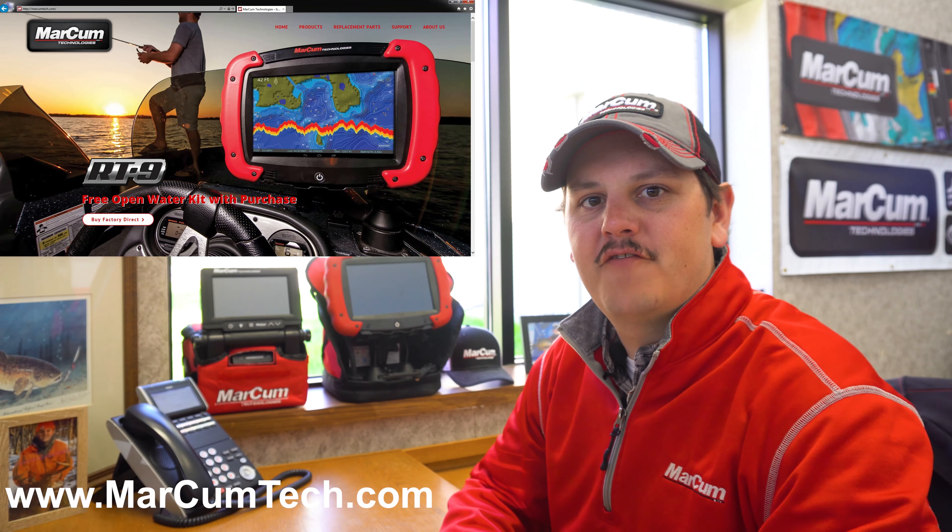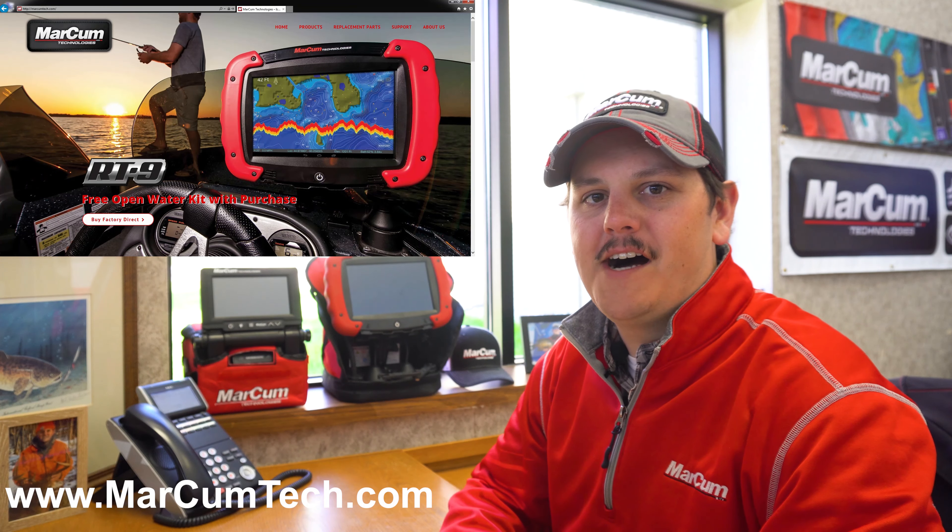Hey everybody, today we're going to talk to you about how to fill out a non-warranty claim on our website.